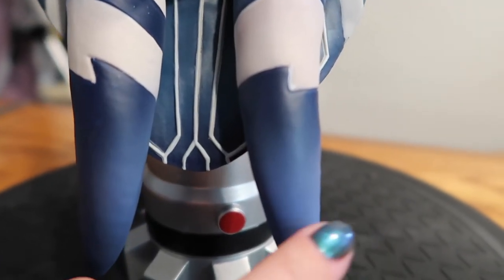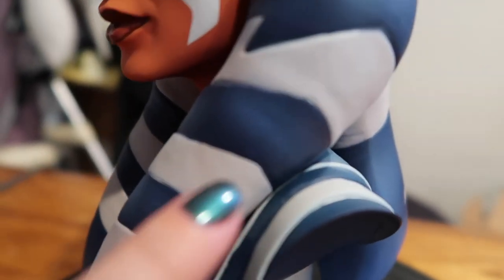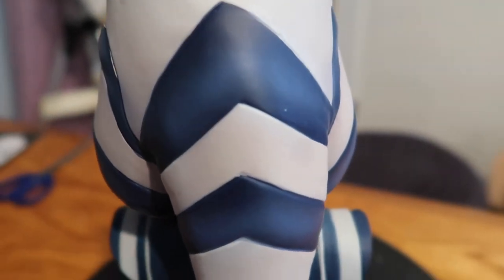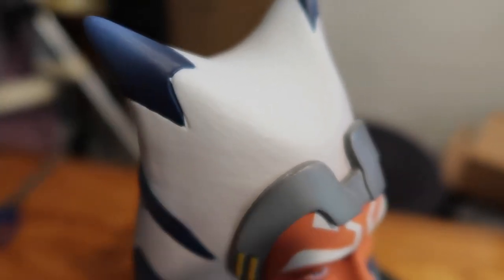Her lekku do actually have shading on them — you can see that gradient right there, and all of the stripes have that gradient on them. Here is the back — all the paint looks clean, very nicely done, mostly within the lines. There is a little nick right here that looks like it got scratched by something. There's just some slight overpaint, but she is very, very beautifully done. Just look at that gradient — I'm so happy with that, it is so beautifully painted.